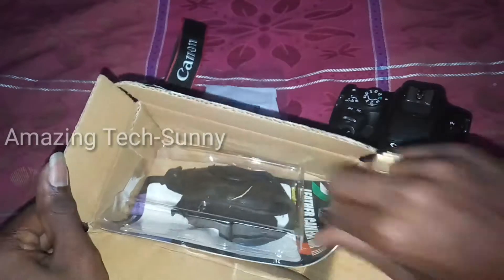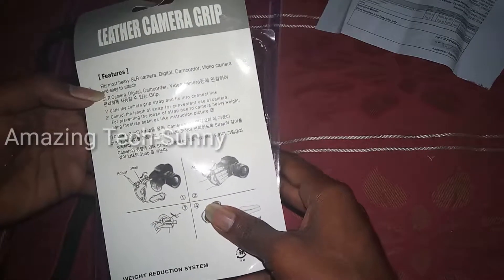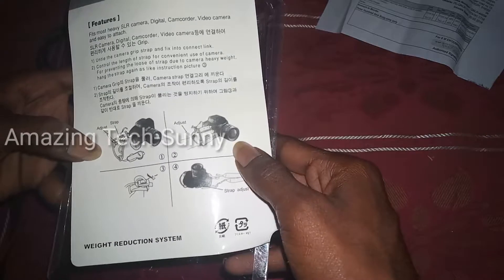When you open the product inside you can open it, and you can pack this product. Now you can use the back side to see the features and all the details about the strap.